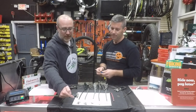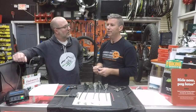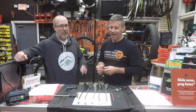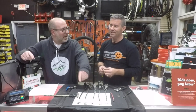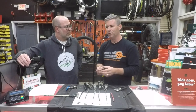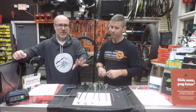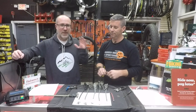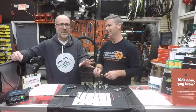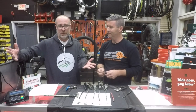What about a SRAM quick link on a Shimano chain? Well, you really shouldn't do it — that's what they'll tell you — but it can work. You still stick with the same rules: don't mix speeds too far apart, keep it close. Anything to get yourself out of the woods without having to walk, right? This is getting-you-out-of-the-woods advice. When it's time to put new stuff on, always use the right parts for the right bike.